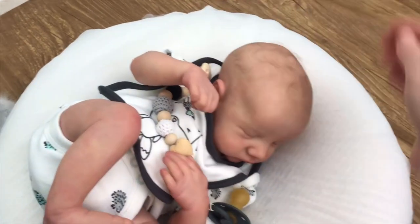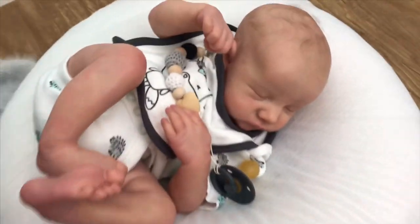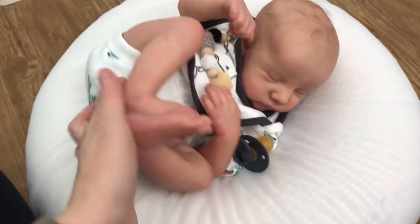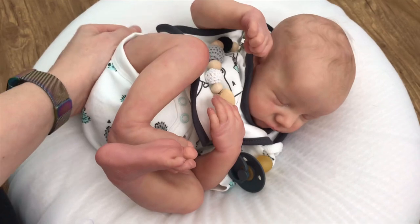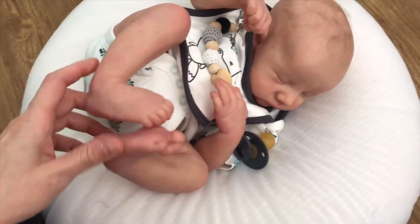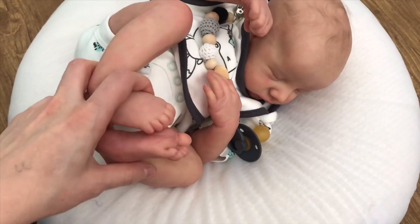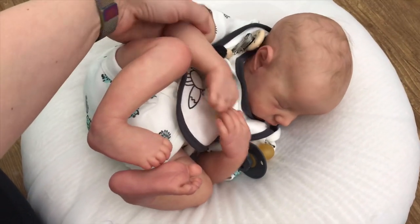I wasn't sure how to price this little guy since he's going to be a ready-to-buy. He is my last Levi — I will not be doing any further Levis. So if you guys have been looking for a Levi, don't miss out on this one!